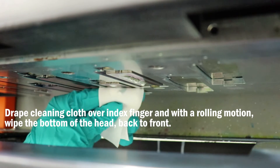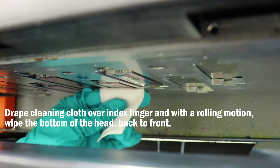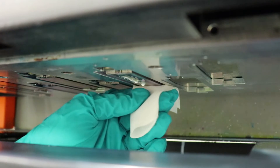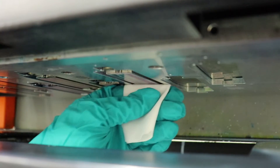Drape a dry, lint-free cleaning cloth over your finger. With a rolling motion, wipe the bottom of the printhead from back to front. Repeat the process on each head with a dry, clean cloth, making note to only touch the printhead with a clean area.